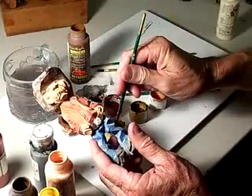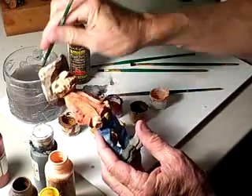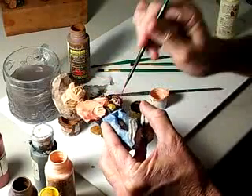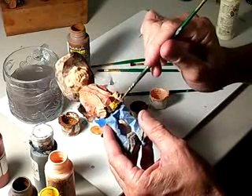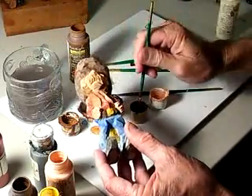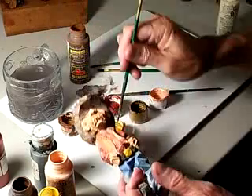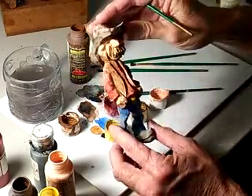I'm painting the belt buckle with antique gold so it'll be a different color. Then I'm going to do a little design on it when it dries — won't be a real intricate design, but it'll look good. There we go — got that on our belt buckle now.